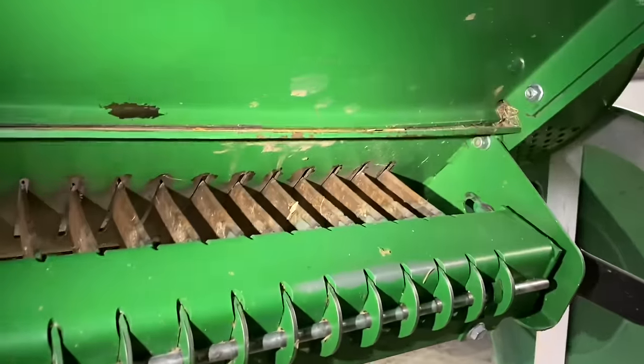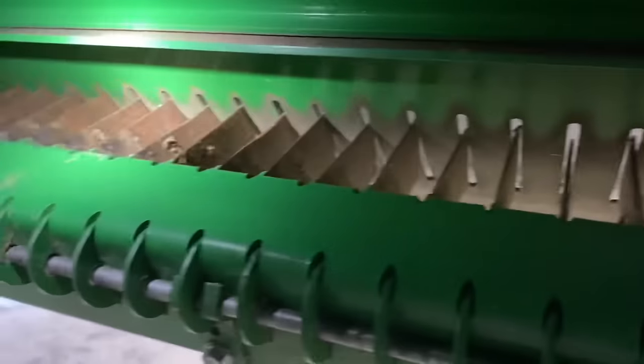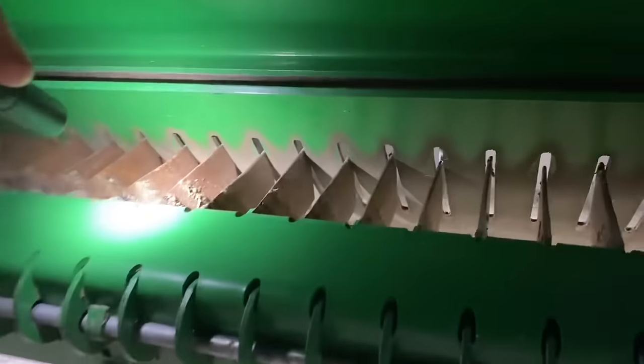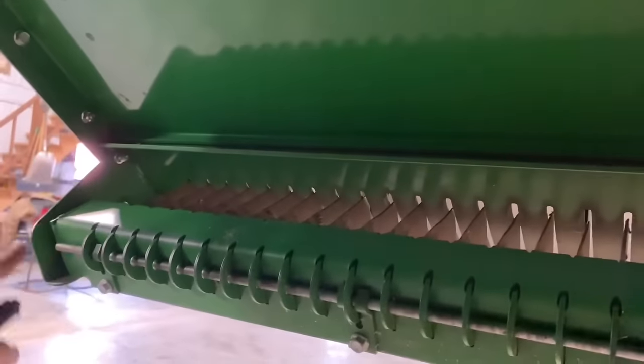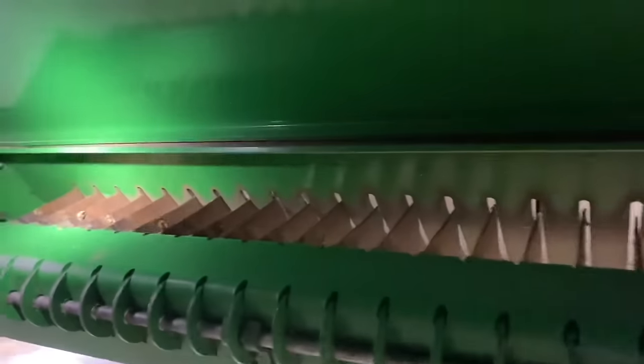Here we're looking at the stationary knives below the chopper, checking the condition of the knives — they look good. If they do get worn, you can take this assembly out, pull this rod out, flip the knives around, and run the other side. These look to be in good condition.